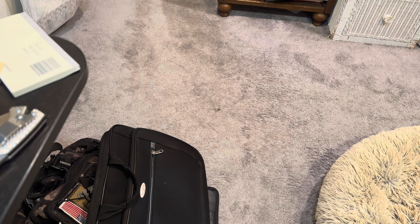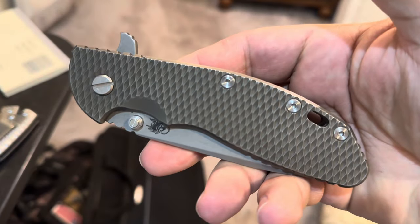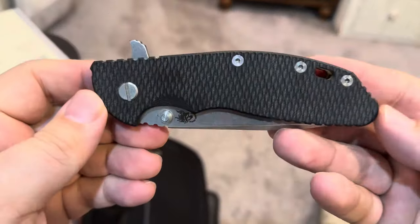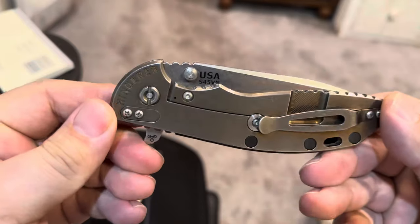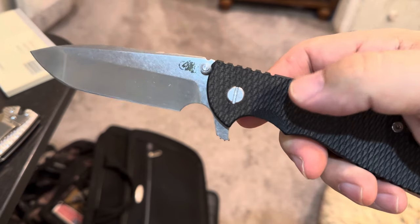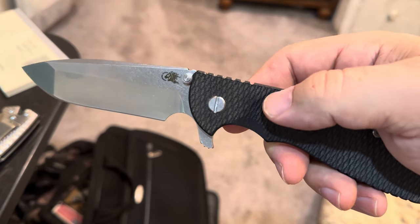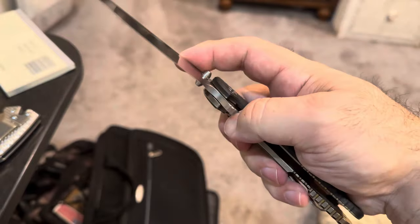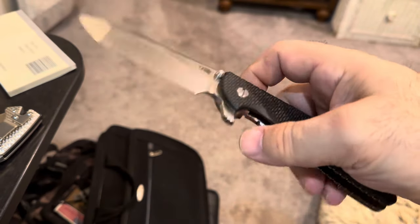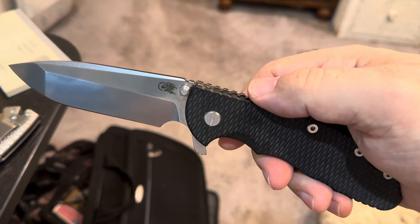I have four other XM24s but this isn't really about that. It was a full Ti — it had this scale on it but the other side was bronze, so it came with the original black scale. I put that scale back on the knife and she's running on Teflon, which is super smooth. I had some Teflon so I put it on. I usually prefer phosphor bronze but I like to use them up.